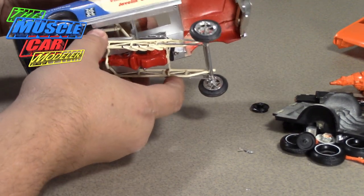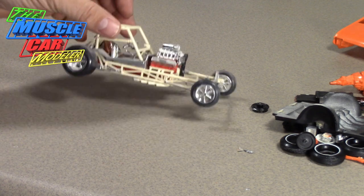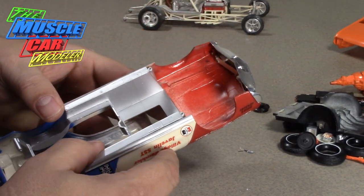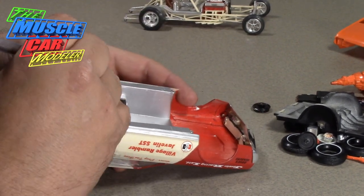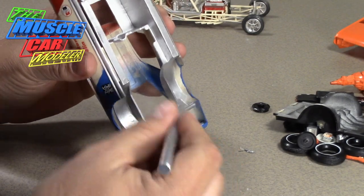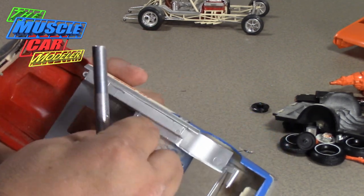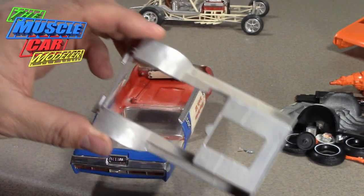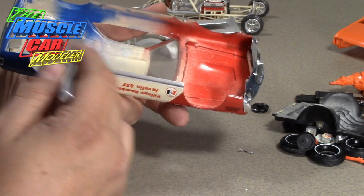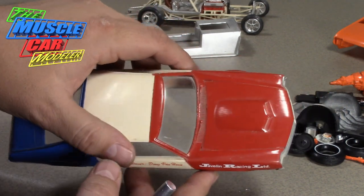Now let's see what shape the Javelin body is in. This is the one that scares me because just handling the funny car chassis it's falling apart, but my main concern is the body. Inside I like to black out the whole inside of the chassis on a lot of my builds. This one is just overspray — kind of interesting on this particular one. On the inside it's all overspray, but on the outside it looks like it's all brush-painted, like they tried spray painting the first time and then brush painted the second time.